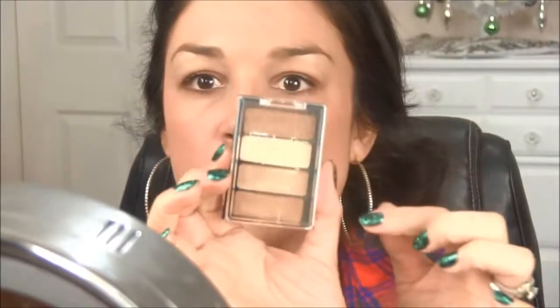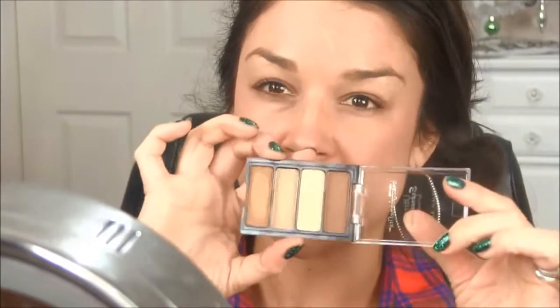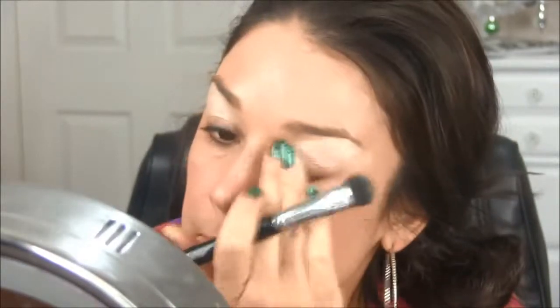For eyes, I have this Wet n' Wild Ultimate Expressions Eyeshadow Palette. I'm using my Sigma Large Fluff brush and just taking that champagne color. Oh my gosh — this is so frosty! I thought it was matte! Mama's going to be frosty today — Frosty the Snowman, girls. Melissa, you should have tried this stuff out first.